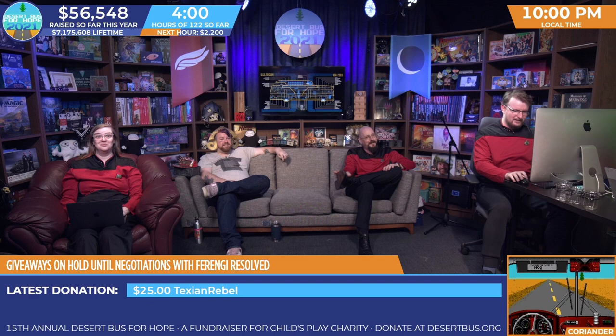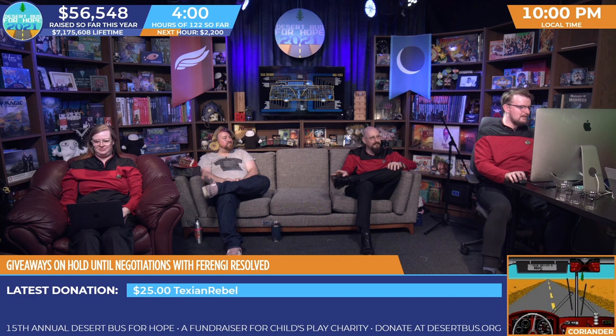Someone's actually put it on YouTube as the 'Sporting News Baseball slash LRR theme.' They're onto us.